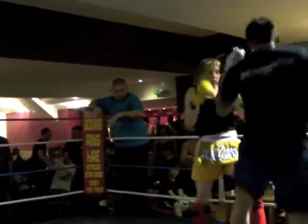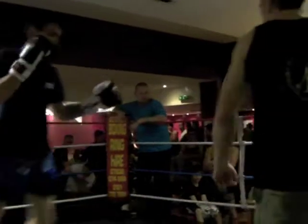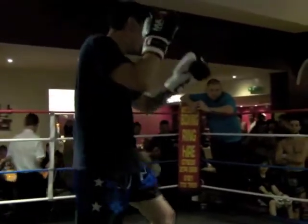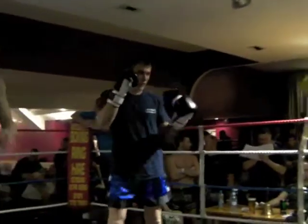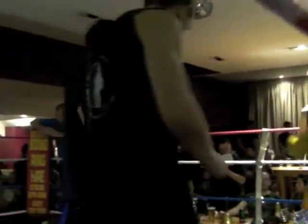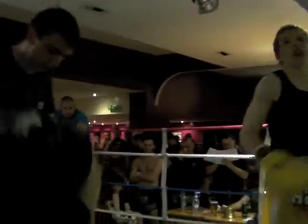One. Good. Better footwork. Good. That's nice. Good. Stay on him now. 20 seconds, Jay.